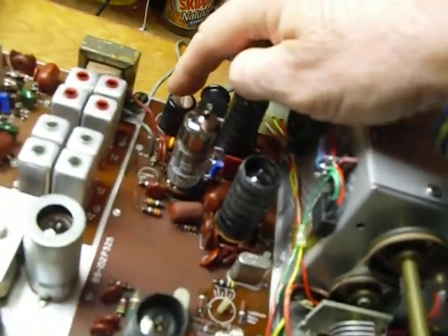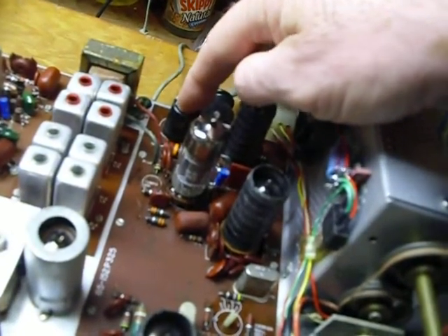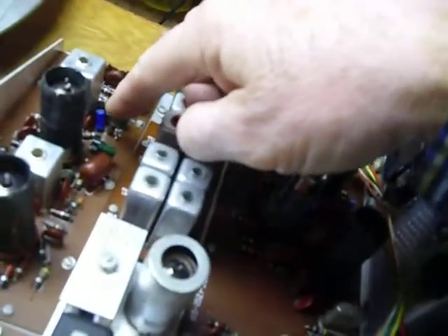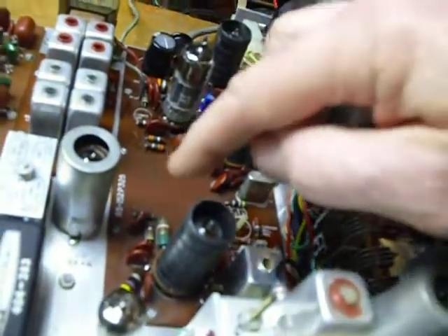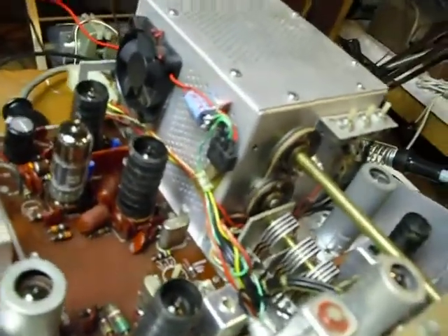Also, when you work on an SB110, change the capacitors. This one here especially, and you see here these small ones — I changed all of those. And believe it or not, I got those small capacitors out of a satellite receiver I picked up at a garage sale for $2.